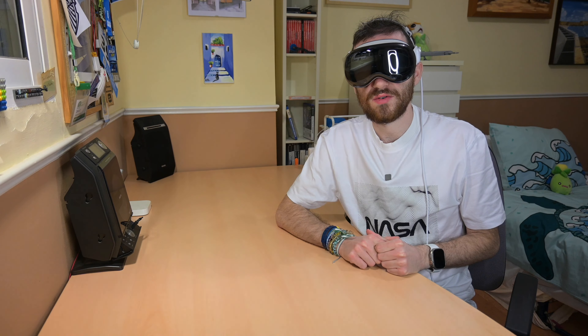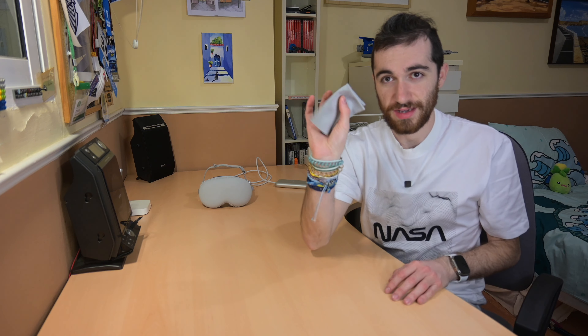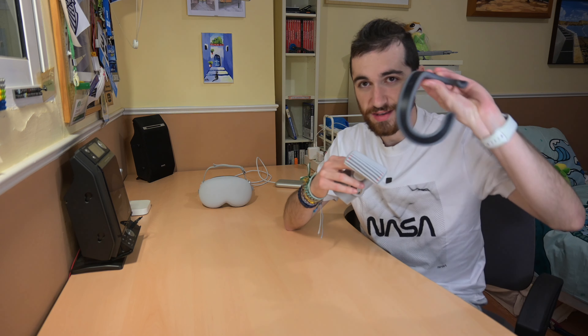Hello guys, NewAppleTimes here, welcome to a new video. Today I'm going to be telling you about some accessories for the Apple Vision Pro. Apple Vision Pro is actually the Apple product that includes the most accessories in the box, for sure of those sold by Apple today, but probably in history. But in this video we won't be talking about those accessories included in the box, like the polishing cloth, the extra band, the extra light seal. We will be talking about other accessories that you can buy separately.